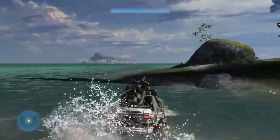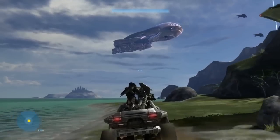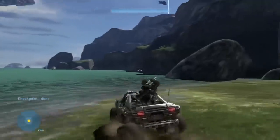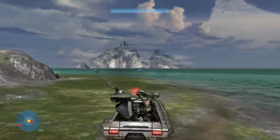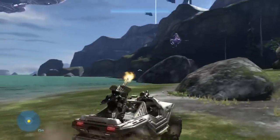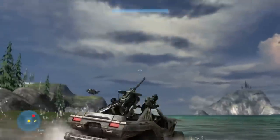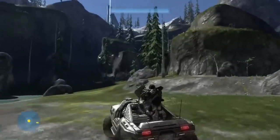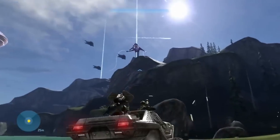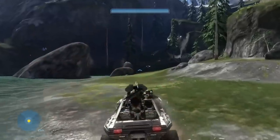The Spartan Laser is equipped with a smart-linked wired-three optics suite for increased accuracy and is capable of three-time magnification. Its reticle, whether on one-time or three-time magnification, features a metre on the right side showing the charging status of the laser. A tick mark rests at the bottom of the circular-shaped reticle while the laser is dormant and gradually travels along the reticle's circumference until it reaches the point of origin, indicating the laser is currently discharging. The Spartan Laser measures up to 47 inches or 120cm in length, 7.7 inches or 20cm in width, and 15.4 inches or 39cm in height.